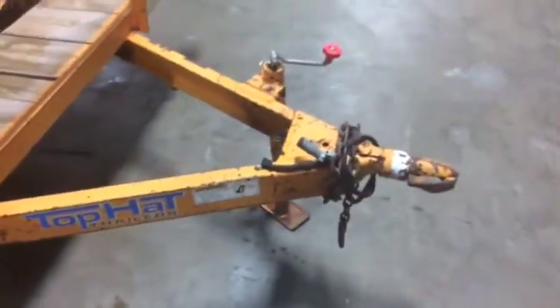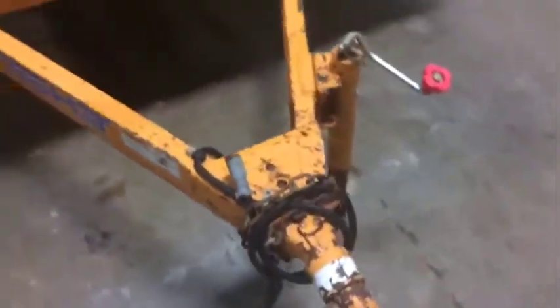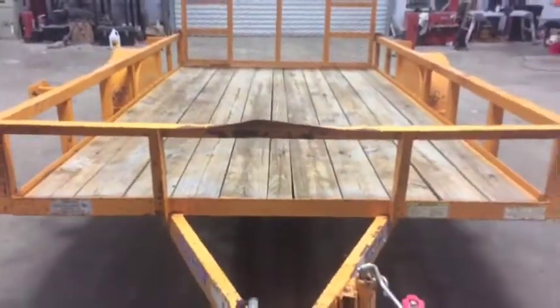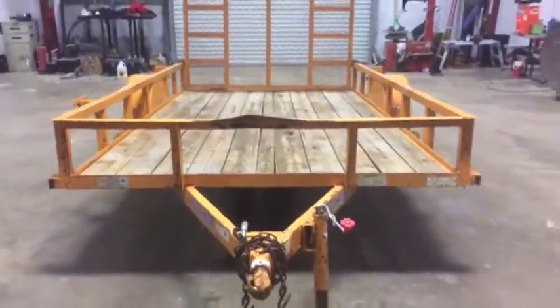Here's the tongue right here — pretty nice trailer. It has a two-inch ball and a six-way plug. There is a dent right there that you can only see at auction time. Brick House Auctions with this one — thank you.